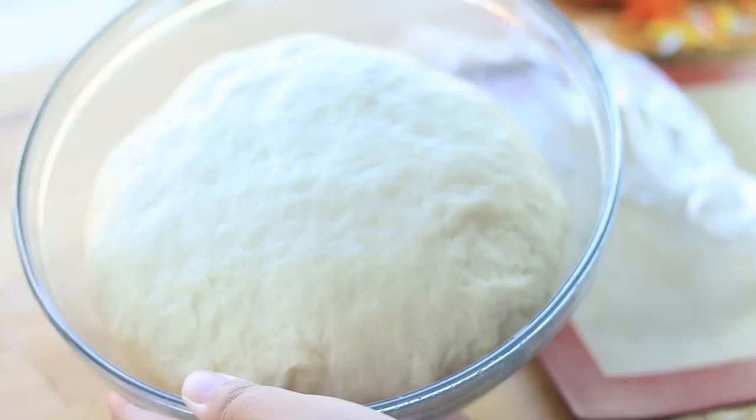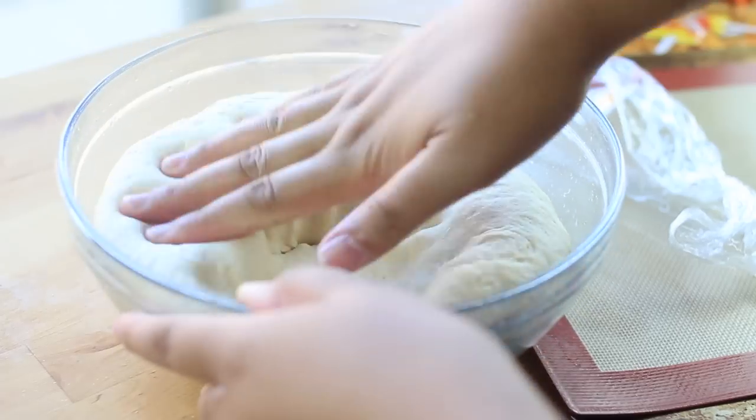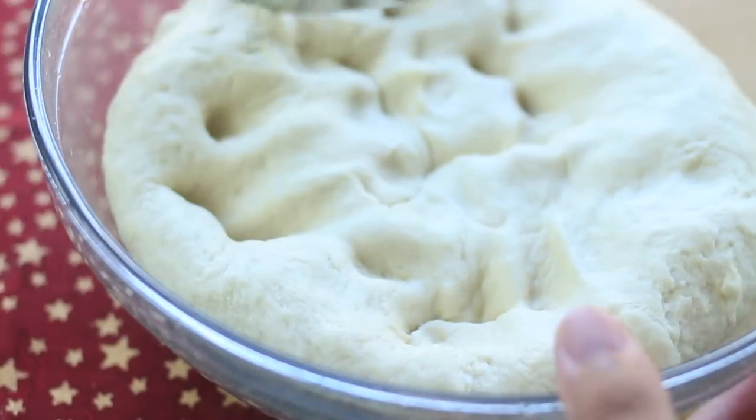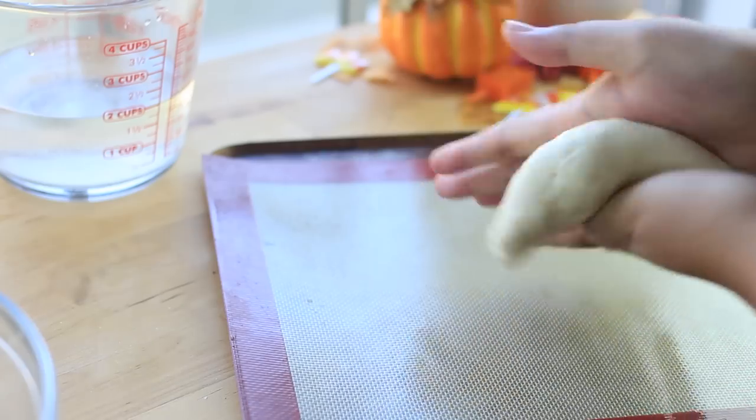Once the dough has doubled in size, this is how it should look. What I usually do is just punch the dough down to release the air, then cut the dough into pieces to make it easier to roll and cut to the sizes that I want.